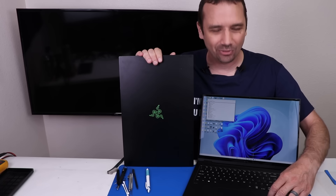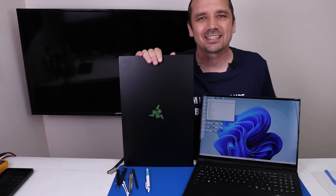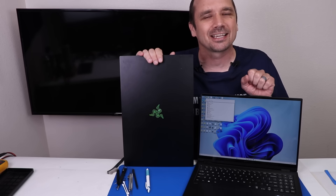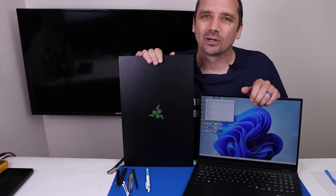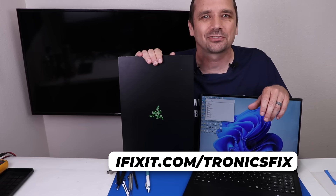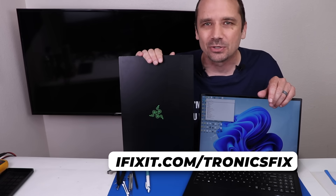We were able to fix both the LG Gram and the Razer Blade Pro 17. If you like this type of video, I'll put another video on screen where I'm trying to fix even more laptops. If you need parts for your HP laptop, be sure to go to iFixit.com slash TronixFix. Thank you for watching today and I hope you have a good one.